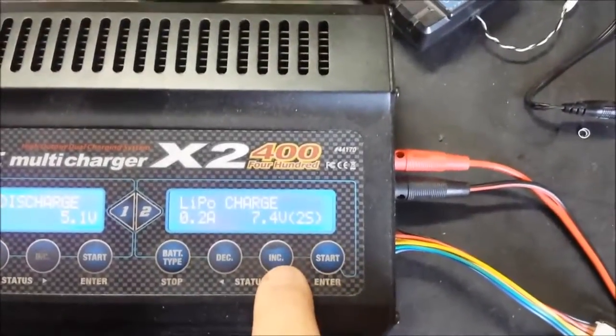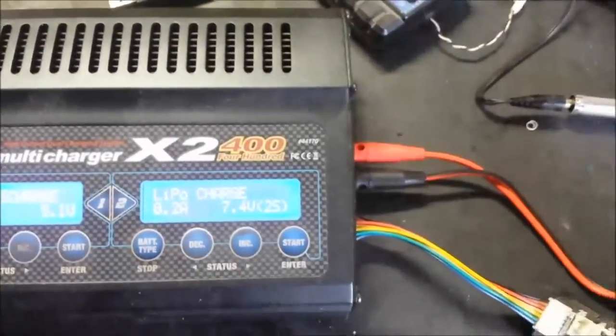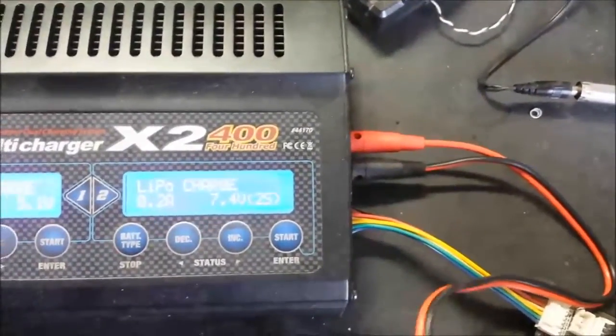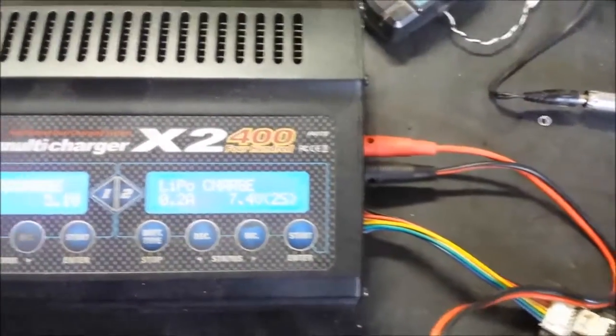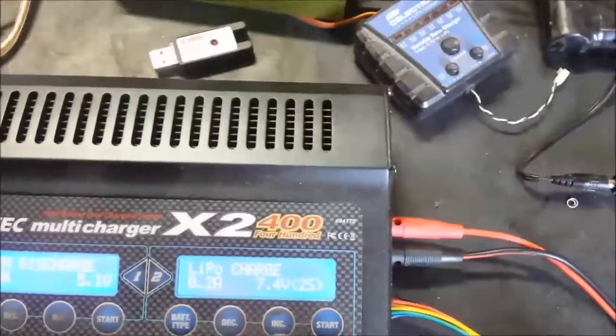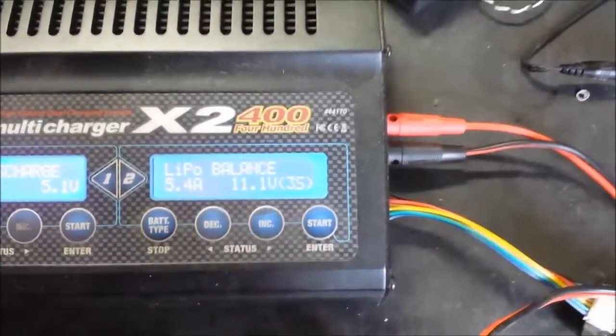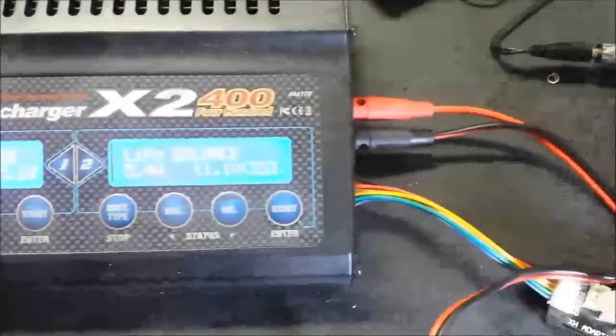Your first mode is your regular charge mode. That charges straight through the main leads without actually balancing the battery. Ideally, you don't really want to do that — if you're in a hurry you can, but on a regular basis you don't want to. The second mode is your balance mode, and that's pretty much how you really want to do most of your charging.